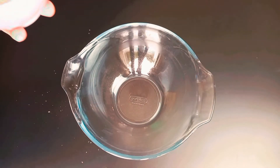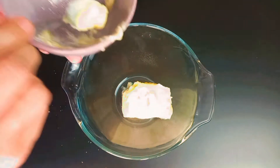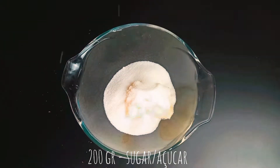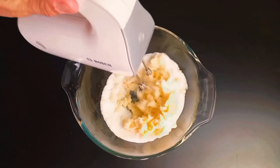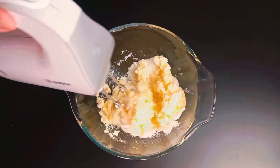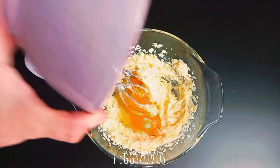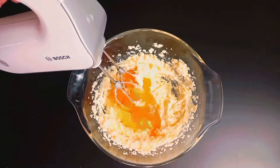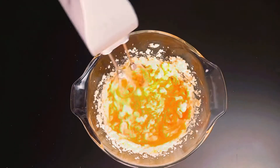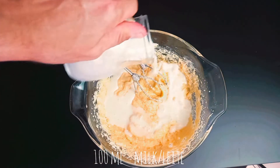In a separate bowl, place softened butter, add sugar, and whisk to cream. Add eggs, whisk to combine, then add milk.